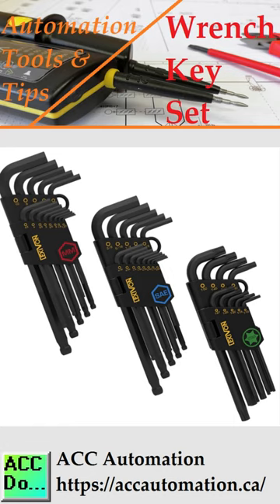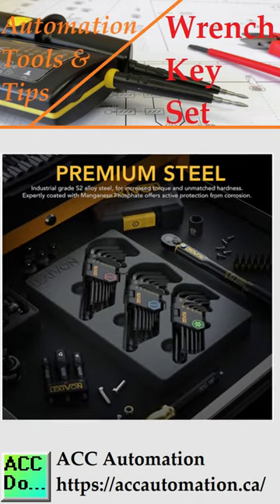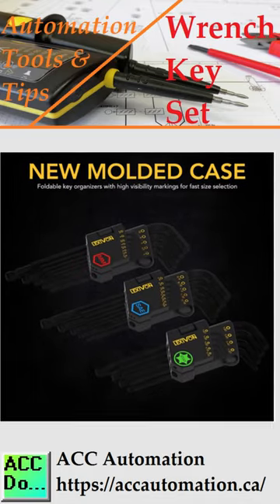The Lexavan Wrench Allen Key Set is made from industrial-grade S2 alloy steel. Designed for increased torque, corrosion-free, and unmatched hardness, you can always rely upon these tools.